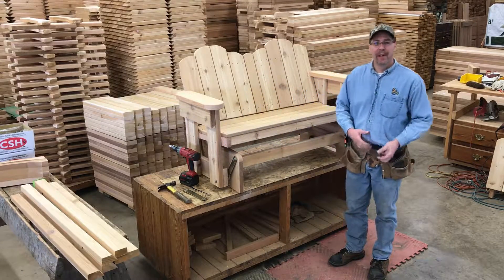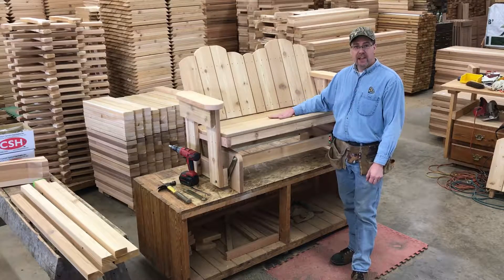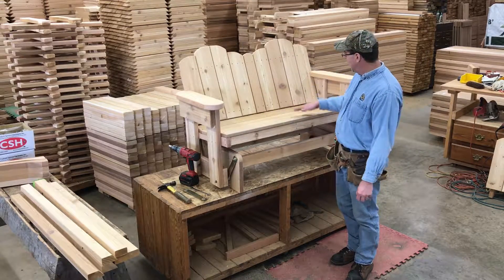Hi, Dan from Dan's Outdoor Furniture. We're putting gliders together in our shop here today, and these have been redesigned over the last couple of years. We've changed the seat so it's got a nice contoured seat on it and the back goes up and down on it.